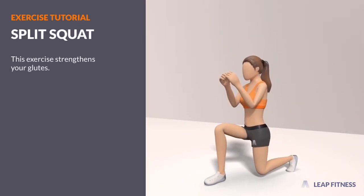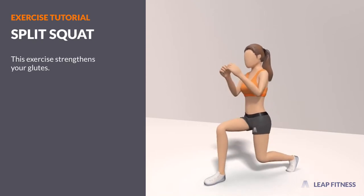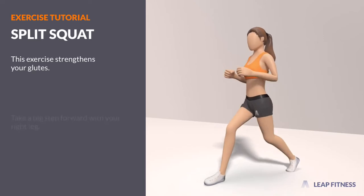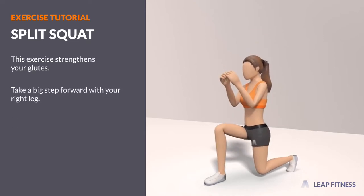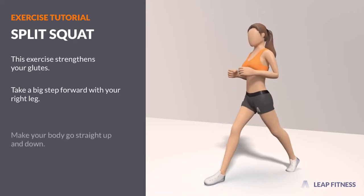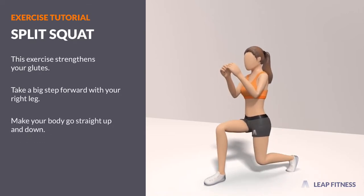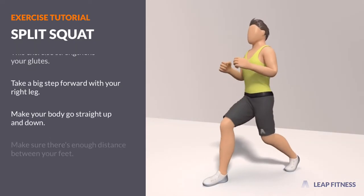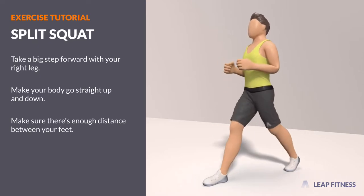This exercise strengthens your glutes. Take a big step forward with your right leg. Make your body go straight up and down. Make sure there's enough distance between your feet.